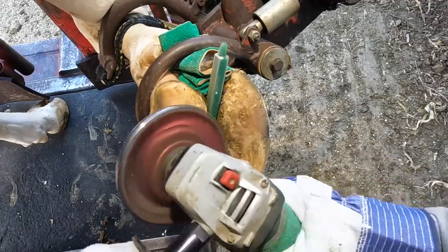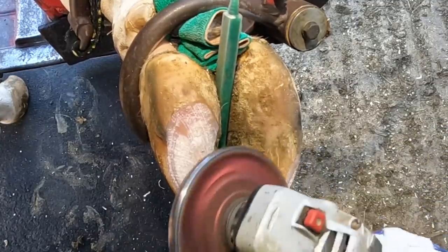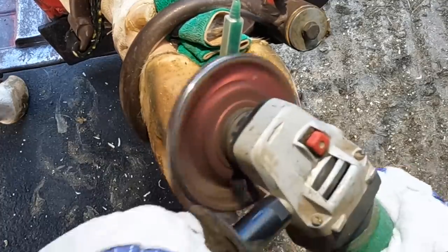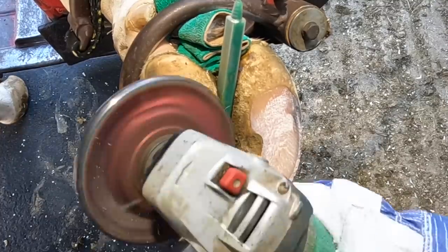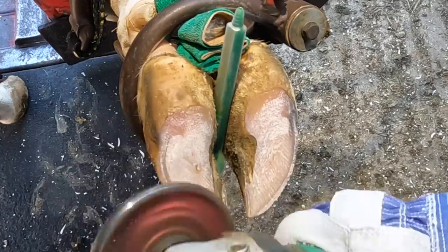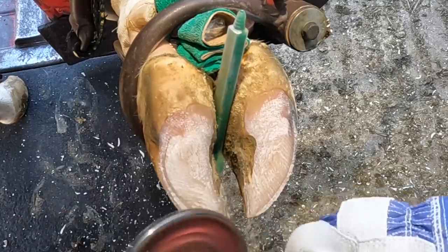Hello everyone, welcome back to Nate the Hoof Guy. Today's video we are going to tackle three common questions that I've been getting a ton lately: why don't we just put shoes on cows to avoid some of these problems; how much sole can you remove before it gets too thin and how do you know you're not taking too much off; and when you trim the toes, how come you cut past the white line — doesn't that hurt the cow? All of those coming up as soon as we get this foot trimmed.